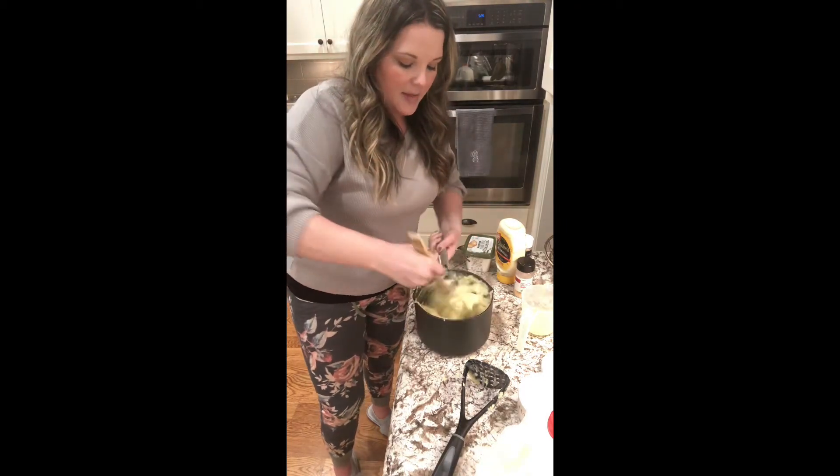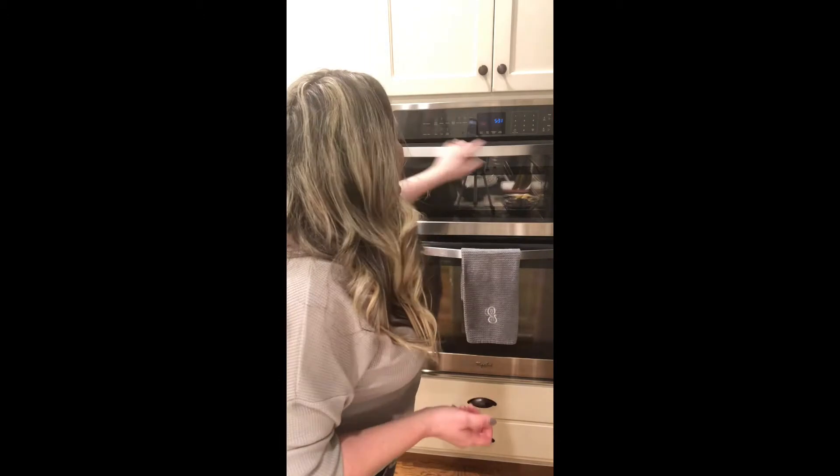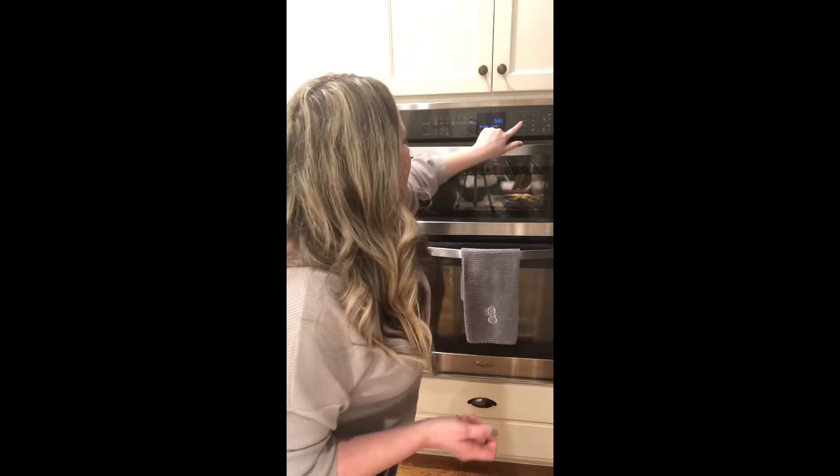I preheated my oven to 375 and what I'm cooking in the oven is chicken tenderloins. I put together a few ingredients, put the chicken right into the pan with the ingredients, let it cook, and they come out so tender, so juicy, and so flavorful. My air fryer is beeping at me, so my hamburger steaks are finished — let's check them out.